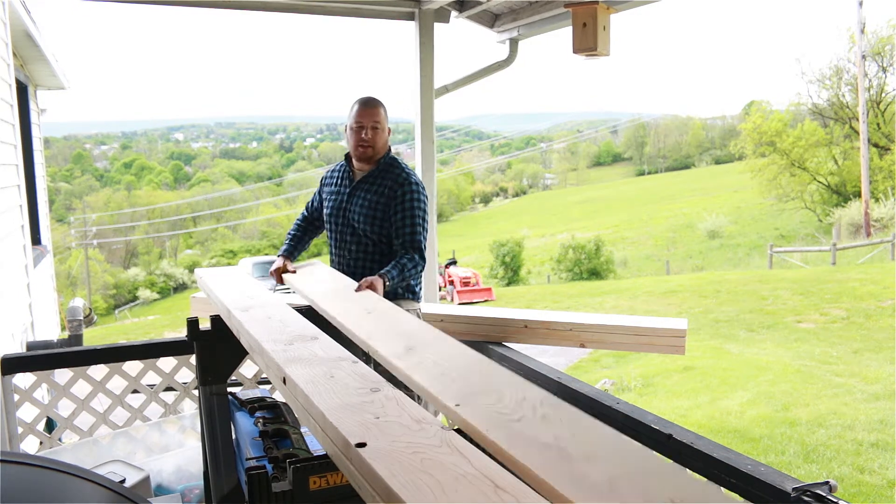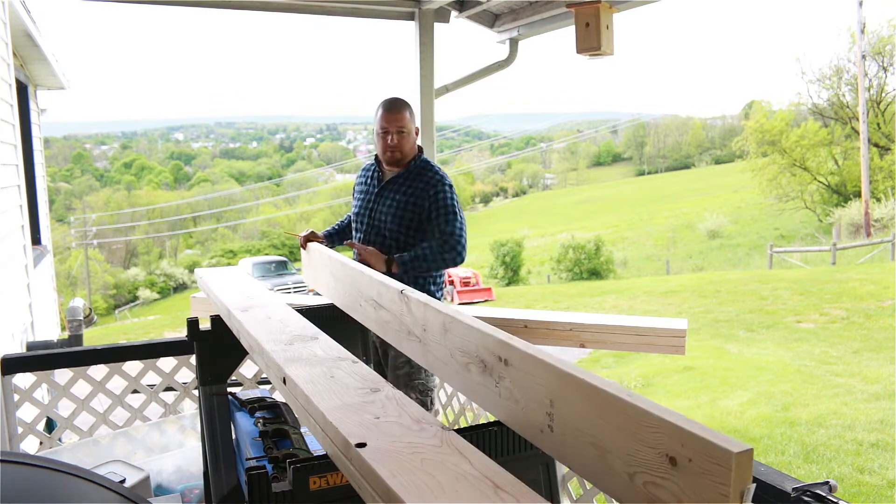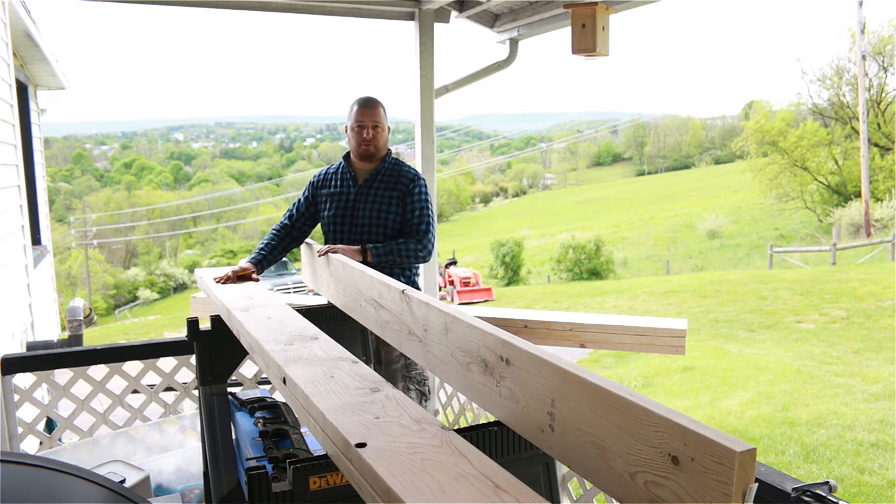If you put it upside down, it would have a sag to it already. So we want our strength to be in the arch. We're going to do that to all three of our boards.